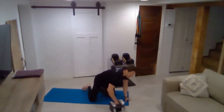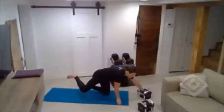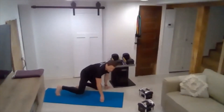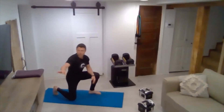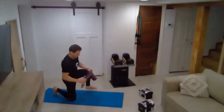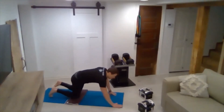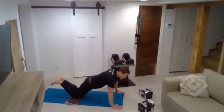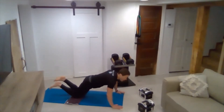Now we'll move the dumbbells out of the way. We'll do a Spider-Man push-up. You'll draw your knee in toward your elbow as you do a push-up, then switch. We'll do them in a full push-up position. Even if a Spider-Man push-up is hard on your knees in a modified position, you can always turn it into a floor press — lie all the way down on the floor and just push your body off of the floor and come back down.